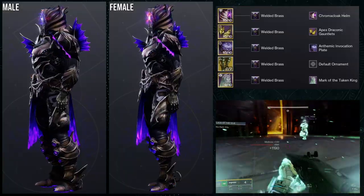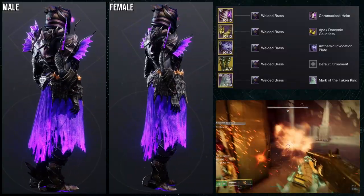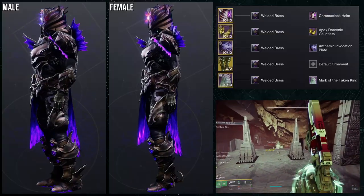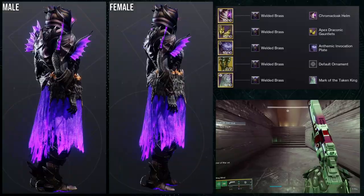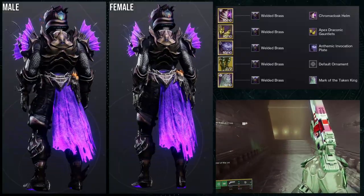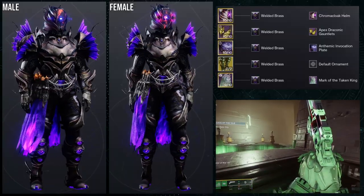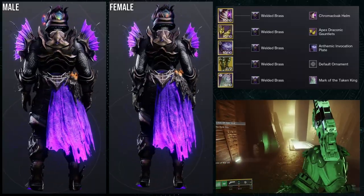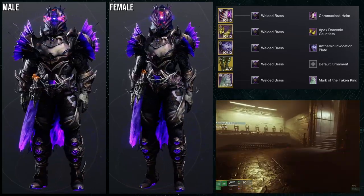I think the issue is the chest piece looks smaller in proportion to the arms, and the helmet looks super big on female Titans — a little too bulky. So the helmet combined with the bottom pieces doesn't quite work for females. For the shader we're using Welded Brass because I love it — it gives a rich purple that combines really well with the helmet. Overall I really like this set, especially for male Titans.